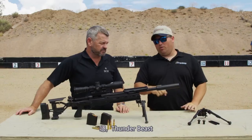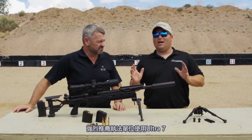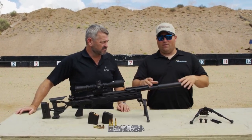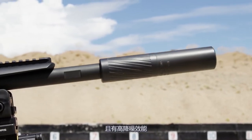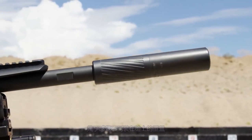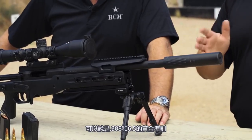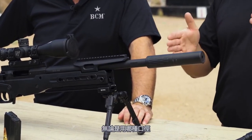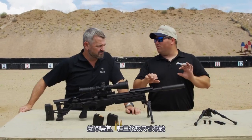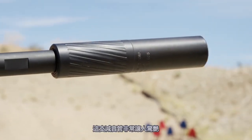Moving forward, we've got some Thunderbeast items. The Ultra 7 is something we recommend highly to law enforcement, just for the fact that it is short, has high decibel reduction, and is very lightweight so you can hardly tell it's on the end of your gun. This right here is the gold standard for .308, .65, whatever you're running — in terms of sound suppression versus lightweight and size. That suppressor is very impressive.